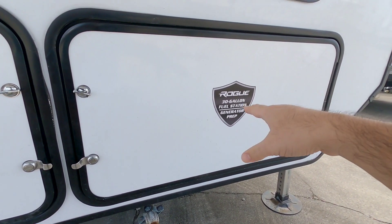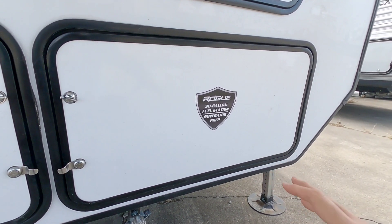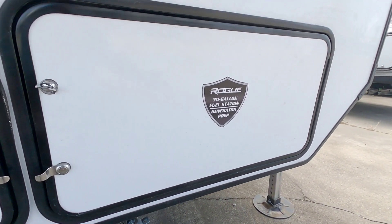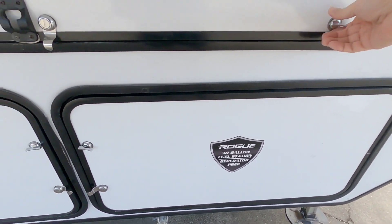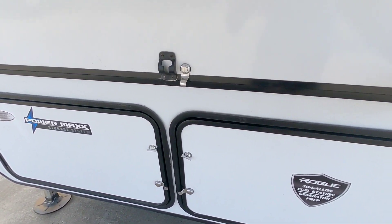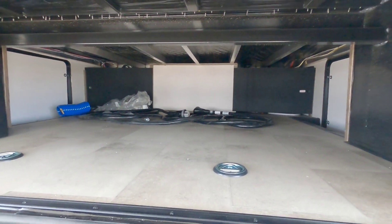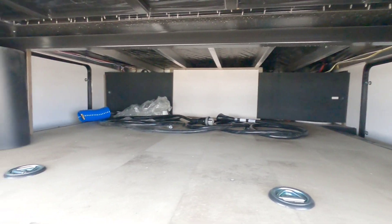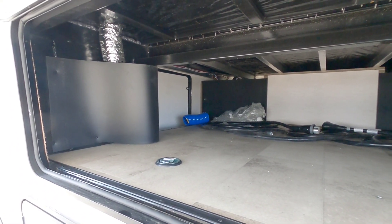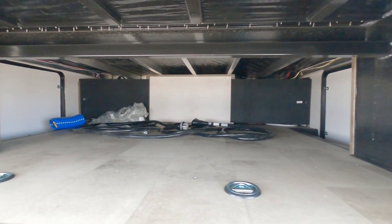It does have a 30-gallon fuel tank in the back which is right next to your toy hauler fuel tank. So you basically have two fuel tanks and you can refill one with the other, which is really nice. You have a storage compartment up here and it's a really cool storage section because it passes through to the side basement storage. A few other brands have done something similar - I know some Heartland models have - and it's actually an interesting way of setting up your storage.